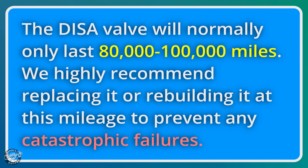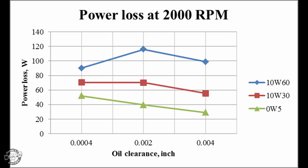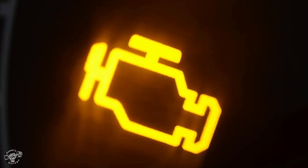These DISA valves typically last 80 to 100,000 miles before any problems occur. And problems do occur, causing symptoms like rattling noises from the engine area, loss of power at mid or high RPMs, lack of low-end torque, poor fuel economy, or even a check engine light for lean running conditions.